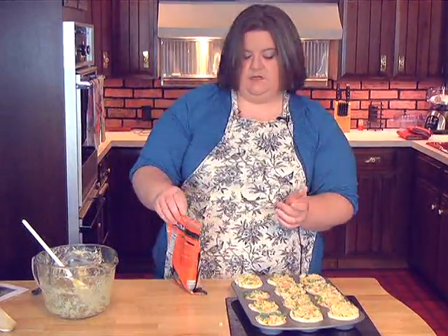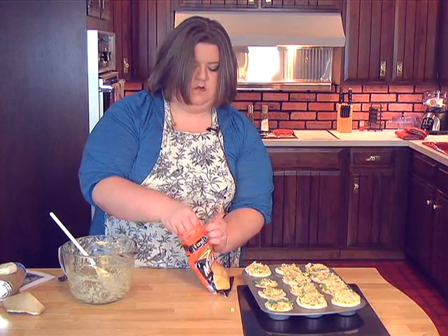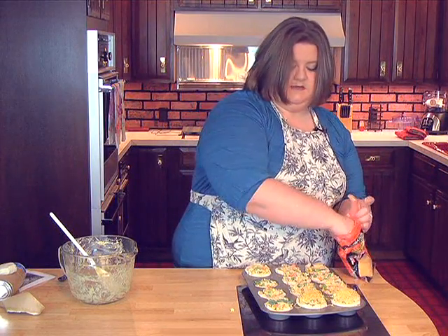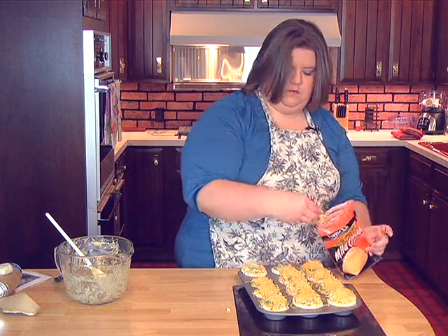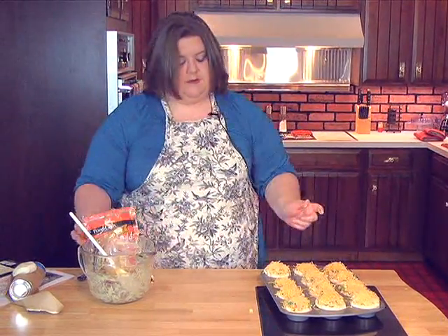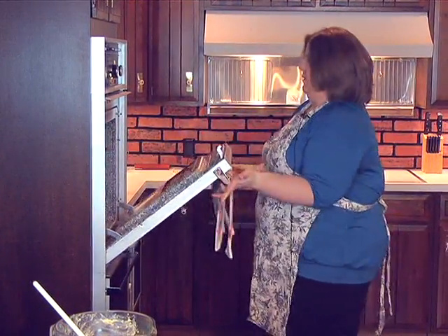Then you're going to take some cheddar cheese and just put as little or as much as you want on top — this is all to taste. All right, now we're going to put it in to bake. Again, this is a 400 degree oven and we'll let it bake for about 15 to 20 minutes and we'll be right back.